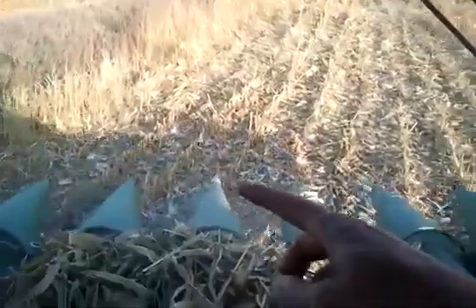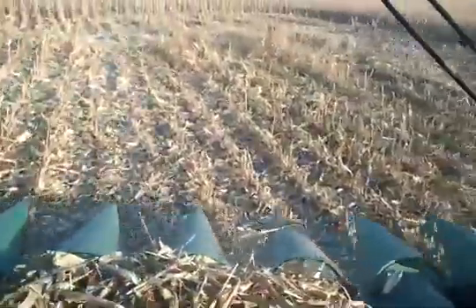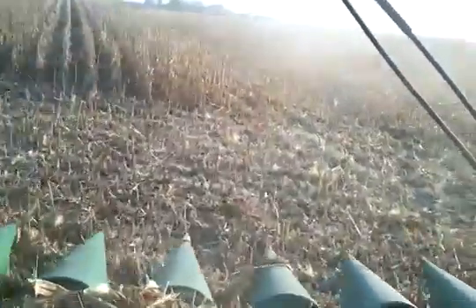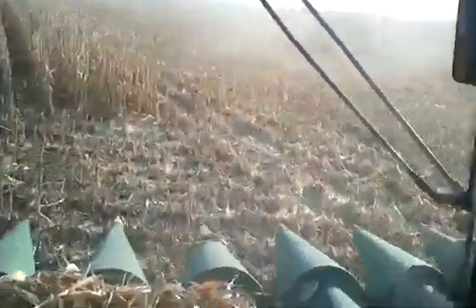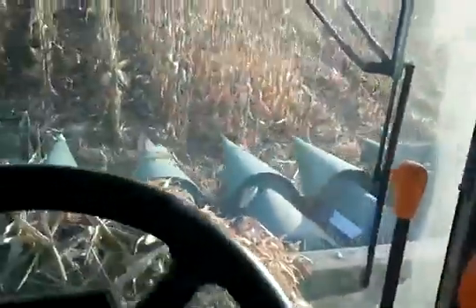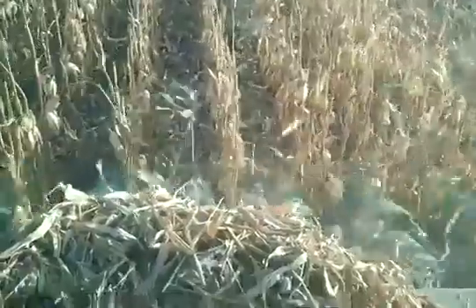I don't know if you can see, but the middle snoot there has got a yellow tip, so that's the middle one. All I've got to do is count over four rows — we've got an eight-row head, so I drop that into the fourth row. I get lined up, push button 2, head drops down, and away we go.